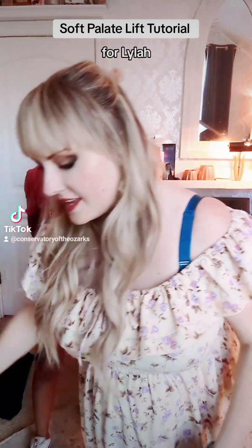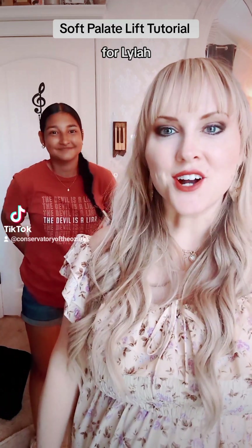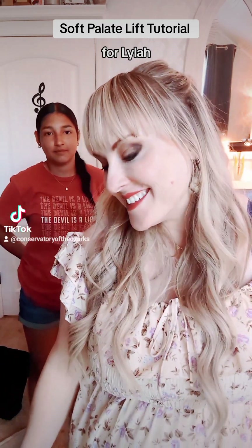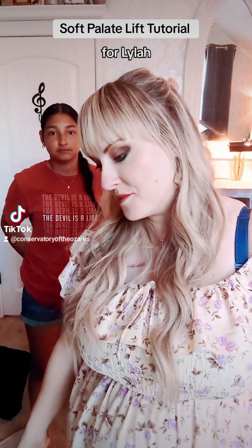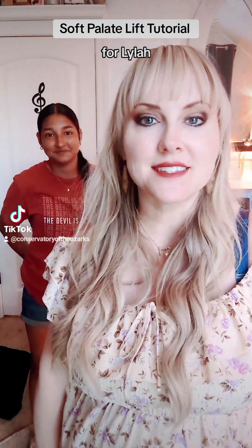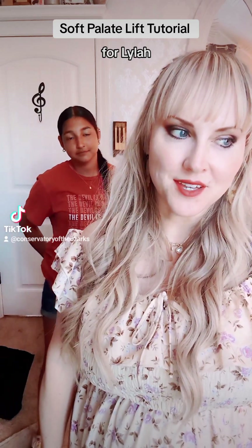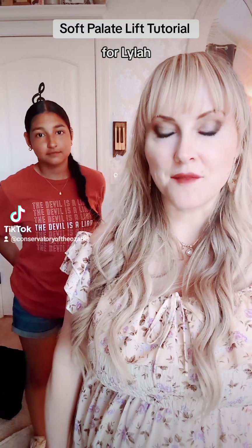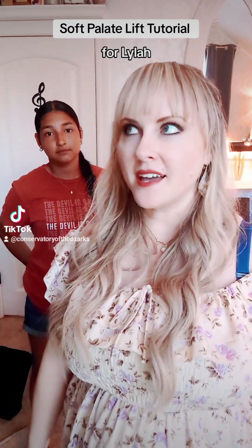When we're singing high notes, it's hard to sing a high note. Good thing too, because otherwise I'd probably be homeless — nobody would need to come for voice lessons. But it is hard, so I have a little trick I want to show you that can help your high notes sound more beautiful and feel more free and easy.